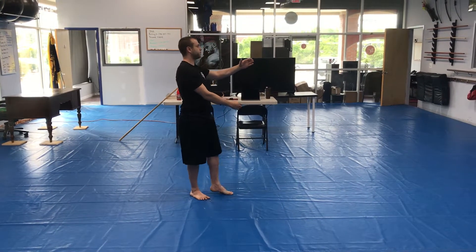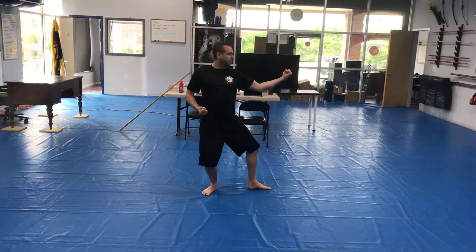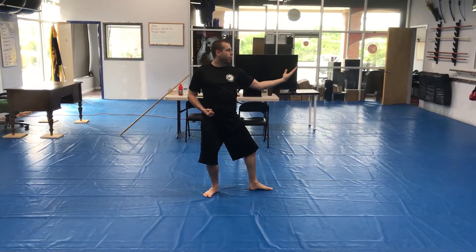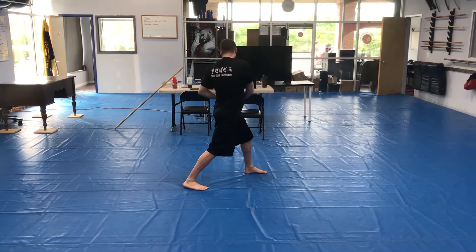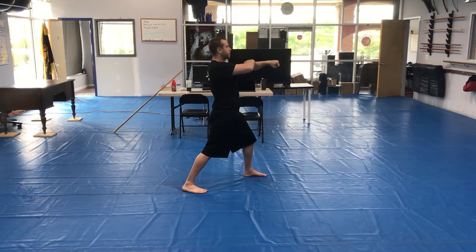Left hand on top. Lead foot snap kick three, side kick four, cross and downward hammer five. Open your left hand, step out, pivot and elbow with the right six. Slide down and back elbow with the left hand — left seven. And punch with the left eight. Yell.